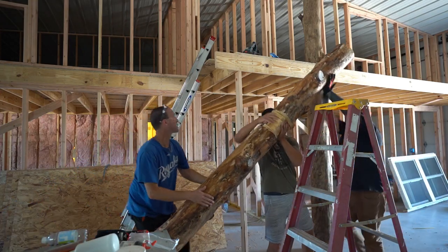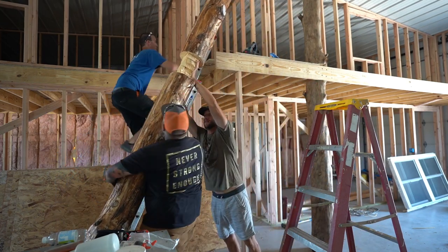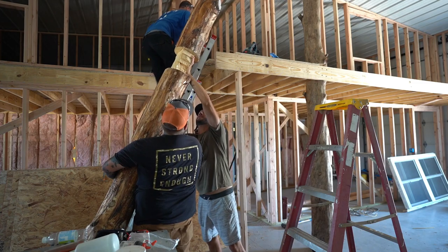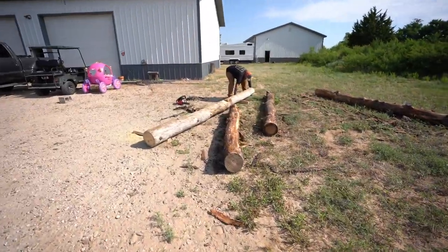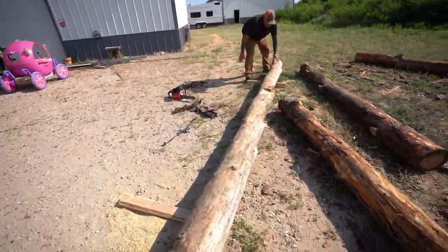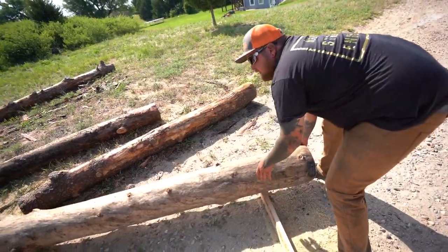Welcome back to another one. Today we got a large video for y'all. There's a lot going on out here — let me tell you, the boys are getting down. We're cutting wood, we're doing a lot of different stuff. This is what we got going on today, Gerald. Whole beef cakes here doing work — just a beast.